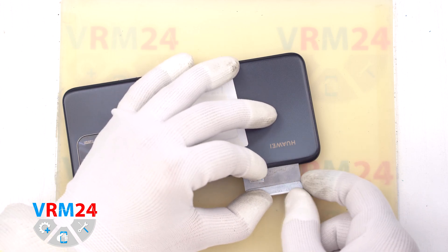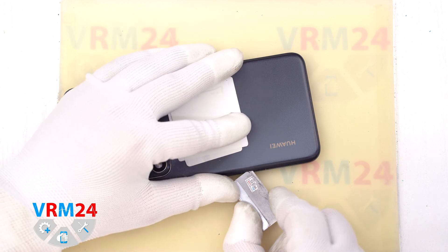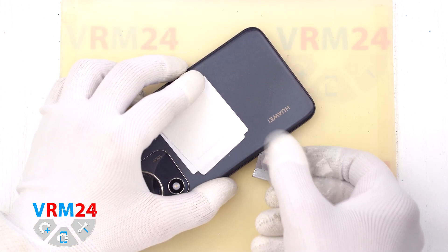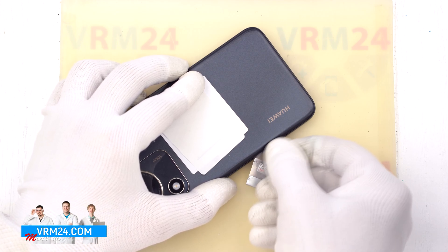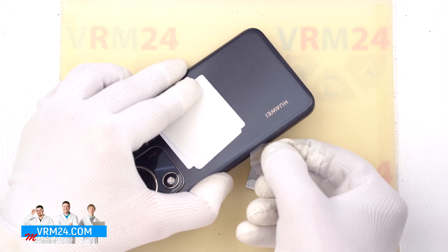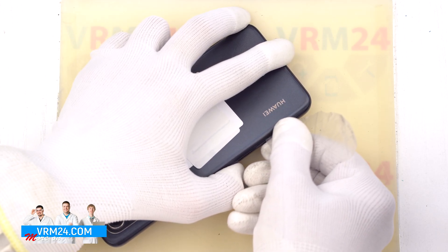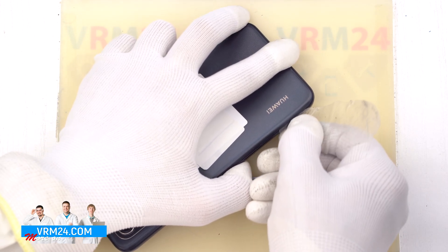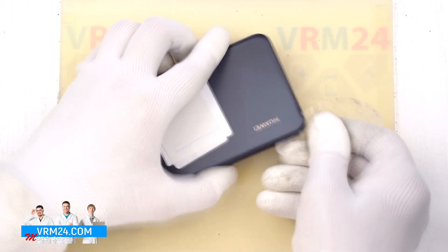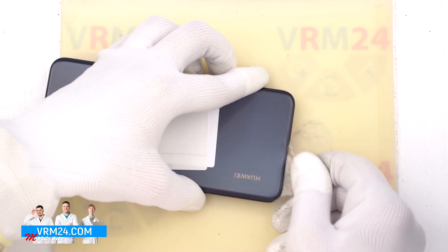After 5 to 7 minutes, we can move on to detaching the back cover. First, we use a thin metal tool to carefully pry the cover slightly from the edge and lift it to create a small gap, in which we can insert a thin plastic tool or plastic film, and then use the tool to detach the back cover. We carefully go over the edge with the plastic film, cutting away the adhesive base.